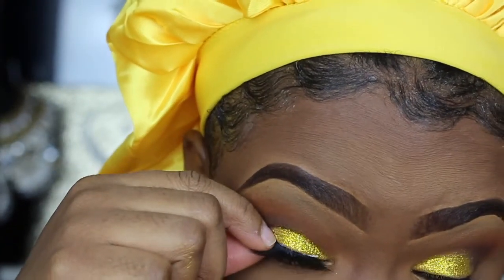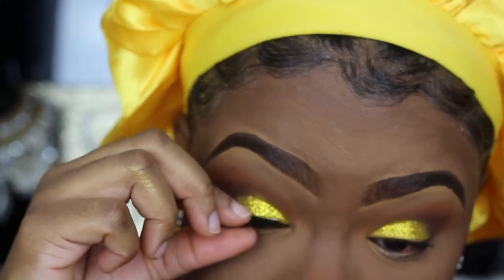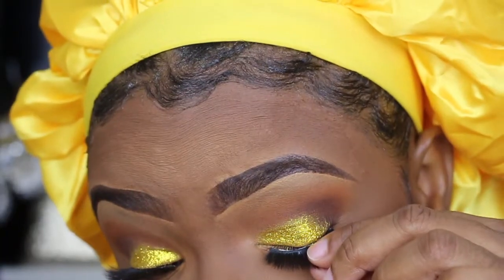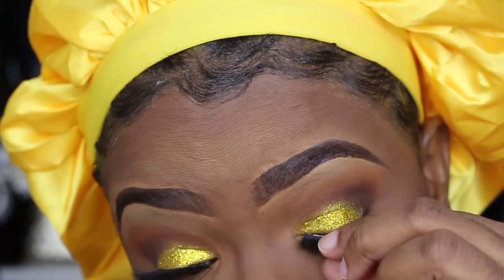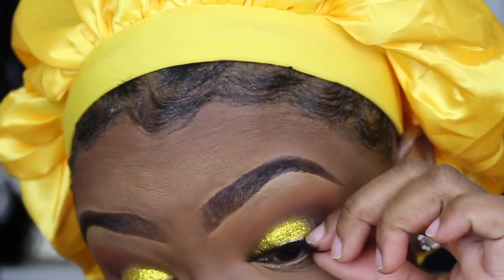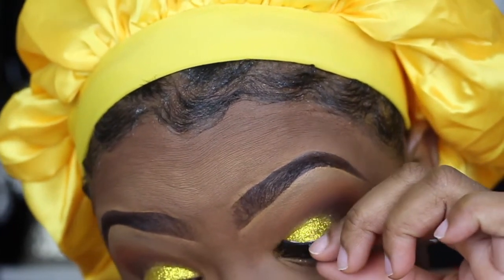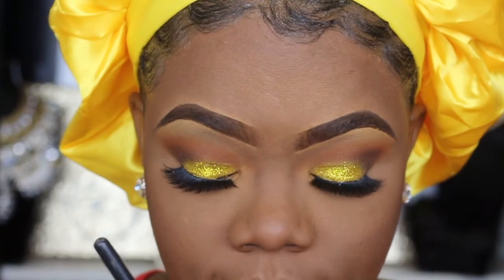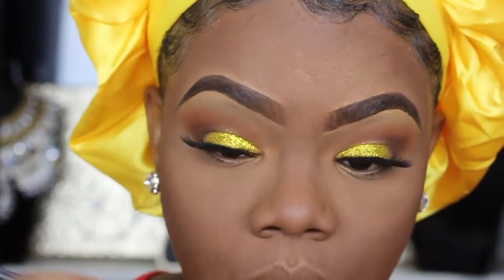I think I'm like the only one that uses my hands to put on my lashes — a tweezer is a real struggle for me. I feel like I'm gonna poke myself in the eye, so I just push through putting them on by hand. After a few tugs and pushes I kind of got them on.